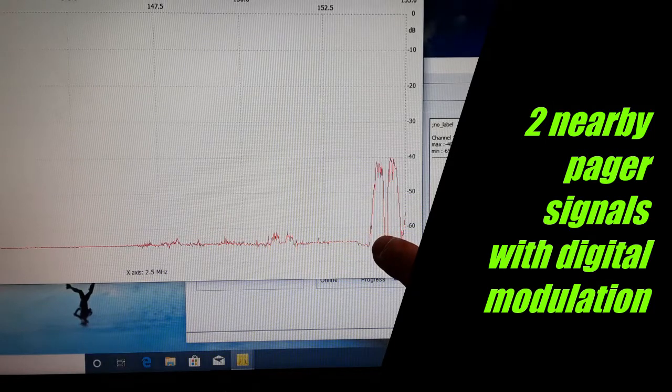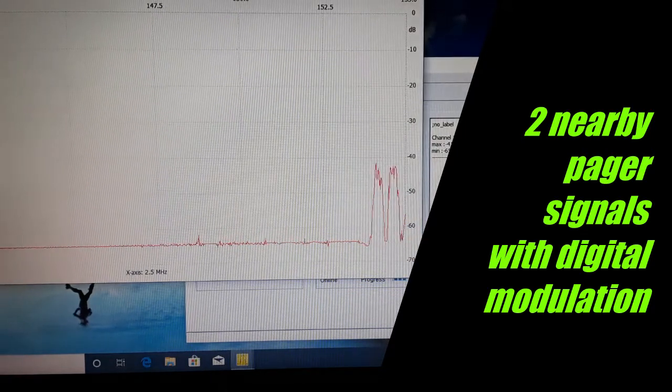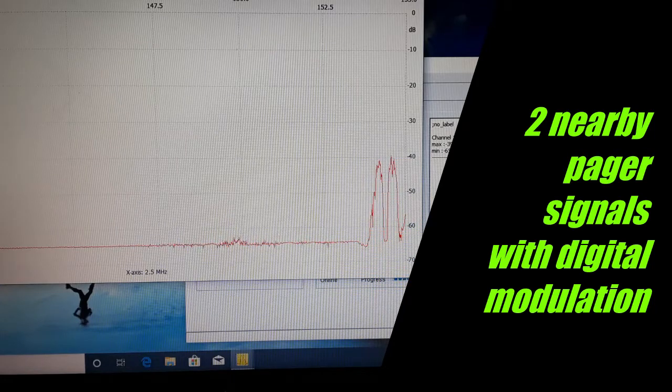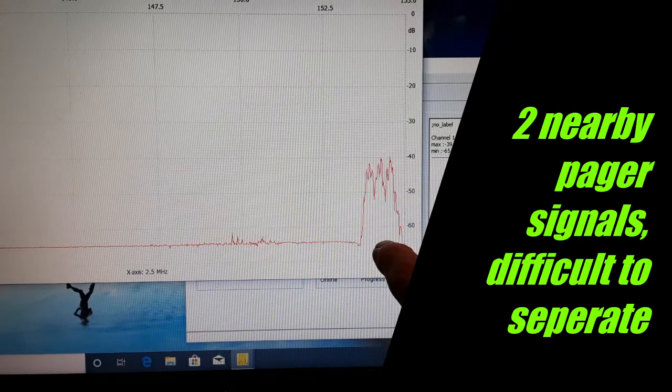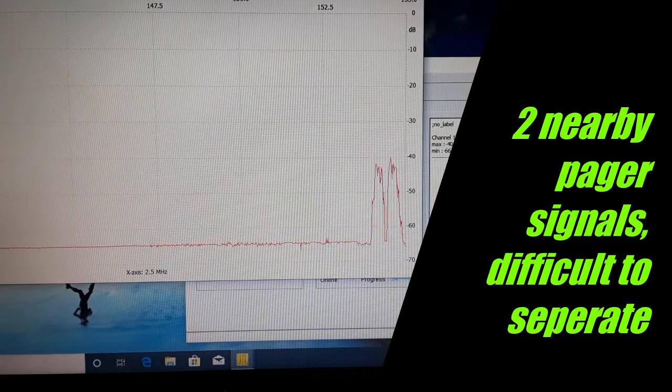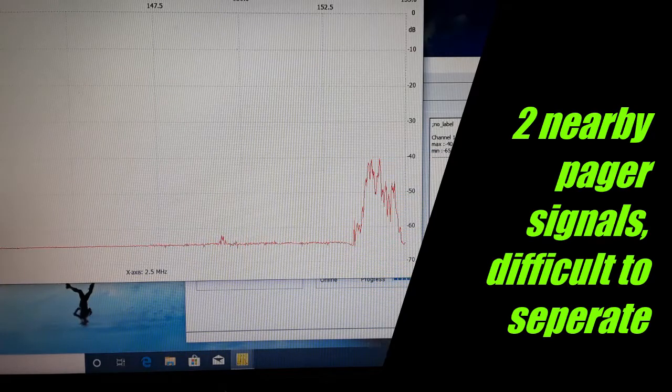Zooming in a little bit, it looks like there are two signals side by side, but that's not actually the case. What you're seeing is just one signal with digital modulation — both the upper and lower sums creating this M-shape waveform. This is characteristic of a direct conversion receiver: you get the local oscillator minus your frequency of interest, then a zero beat, then the signal minus the local oscillator as it sweeps higher. If you've got two nearby signals, the zero beat disappears and it can be difficult to determine what signal you've got.